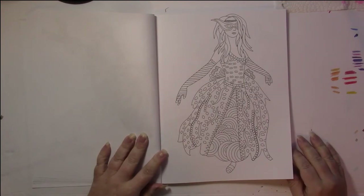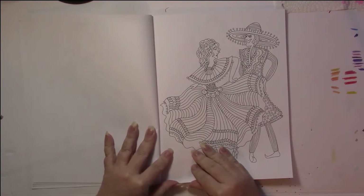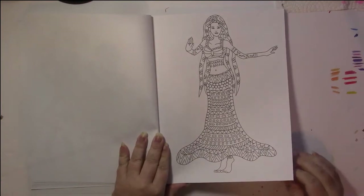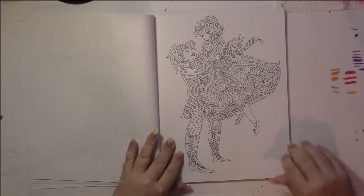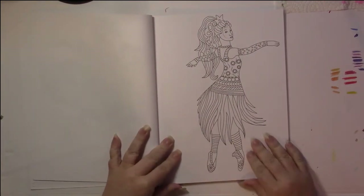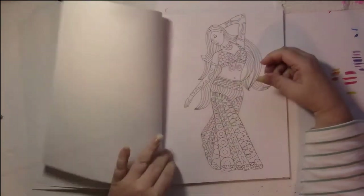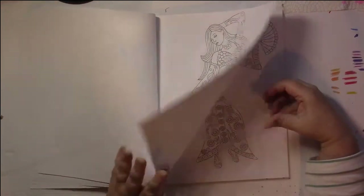These look like Indian dancers. The patterns are quite simple and there's plenty of room. A picture would probably take a combination of fine and ultra-fine markers, though a good portion of them are small enough that you would need to use ultra-fines for the whole thing. Some of them are more complicated than others, so this would suit all levels of colorists from beginners upwards.